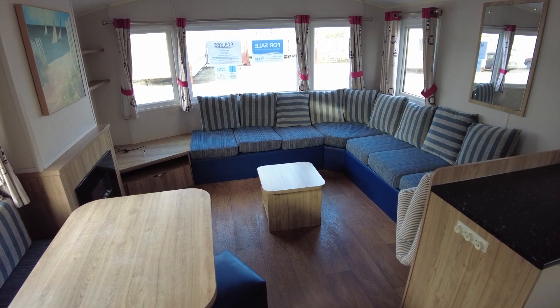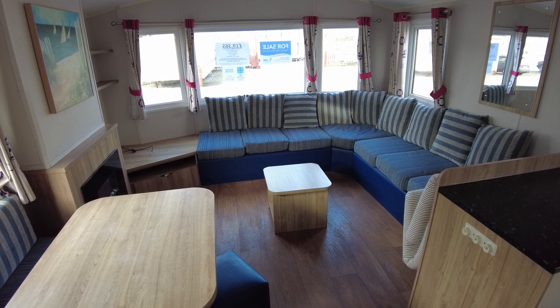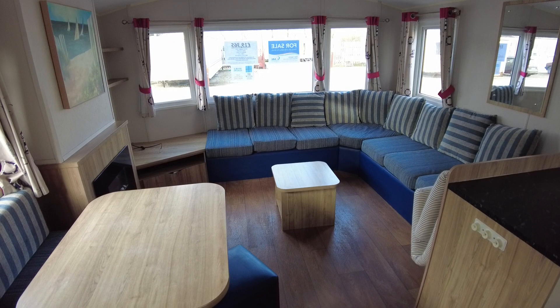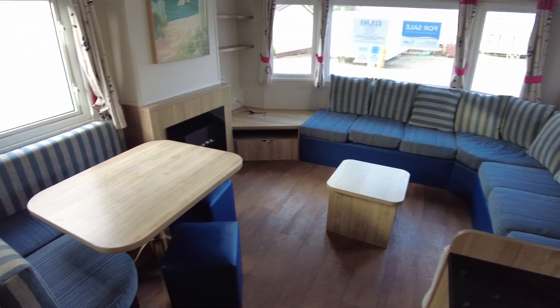Welcome to a video walkthrough of our Willoughby Rio Gold 3512 two-bed from 2015. It's got double glazing and gas central heating. We'll have a little wander around and show you the layout and a few bits and pieces.